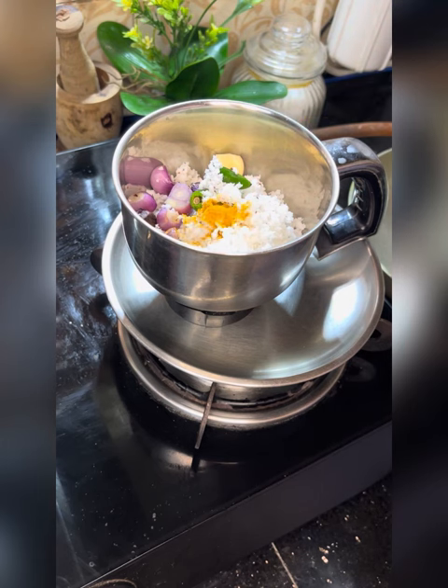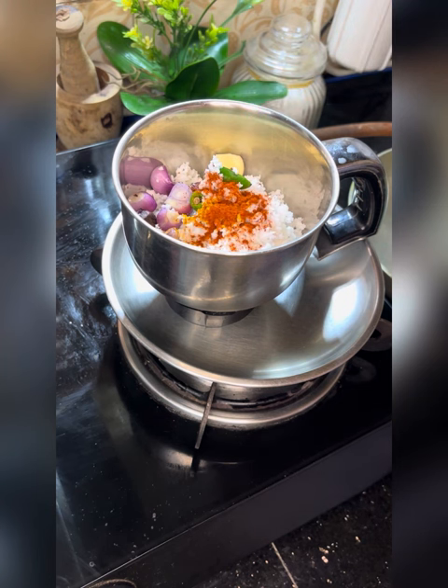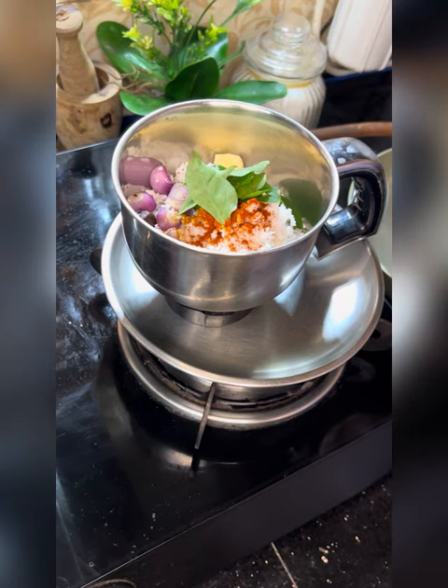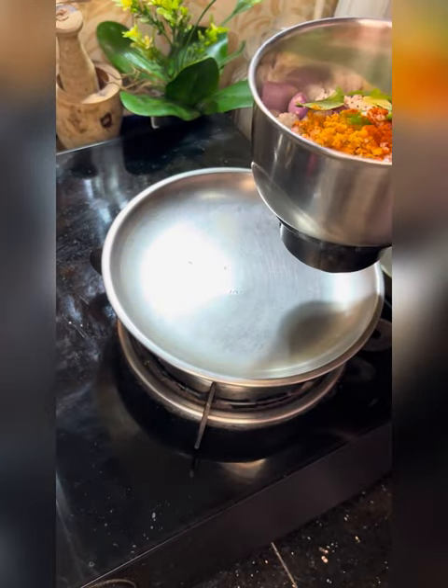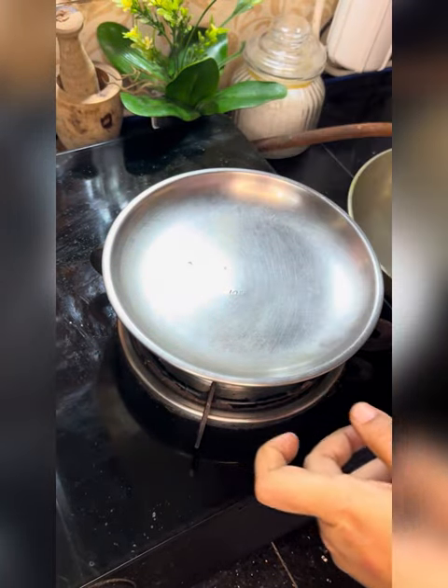We will put the rice in the pan. Put the rice in the pan. Wait a minute if you want to put it in the pan. This is the process.